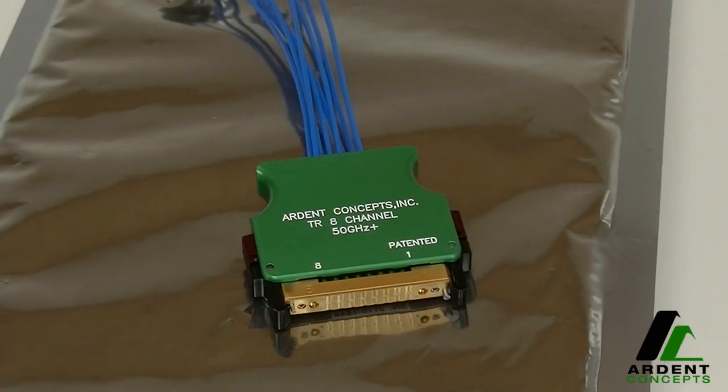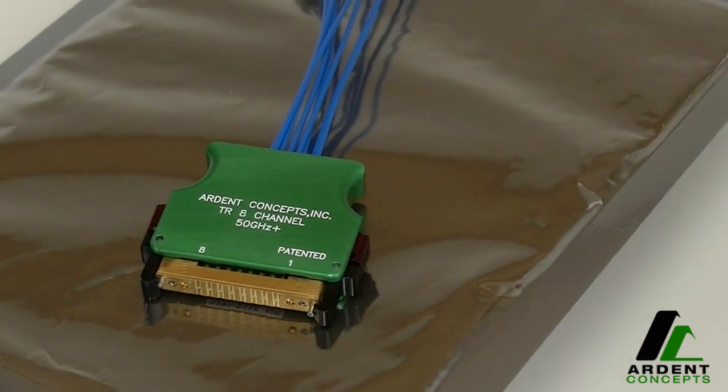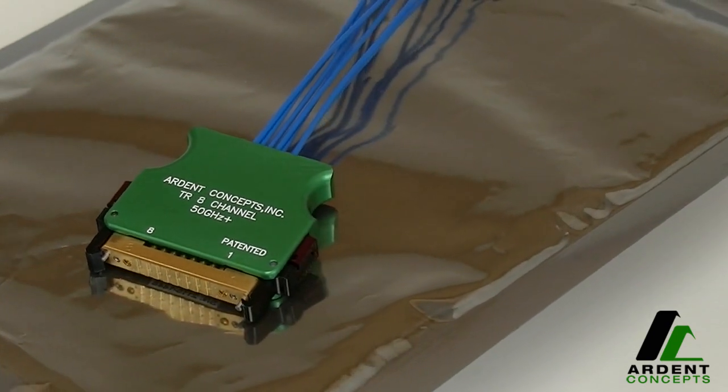The QuickLatch TR is designed for environments such as ATE, where you are repeatedly mating and demating the TR to and from the PCB.